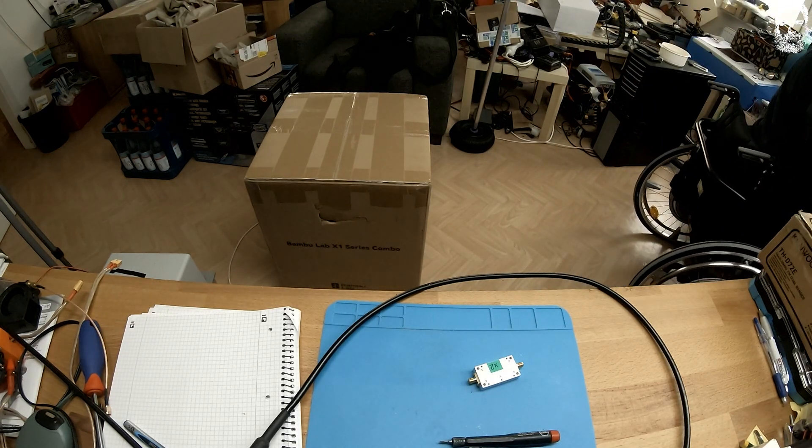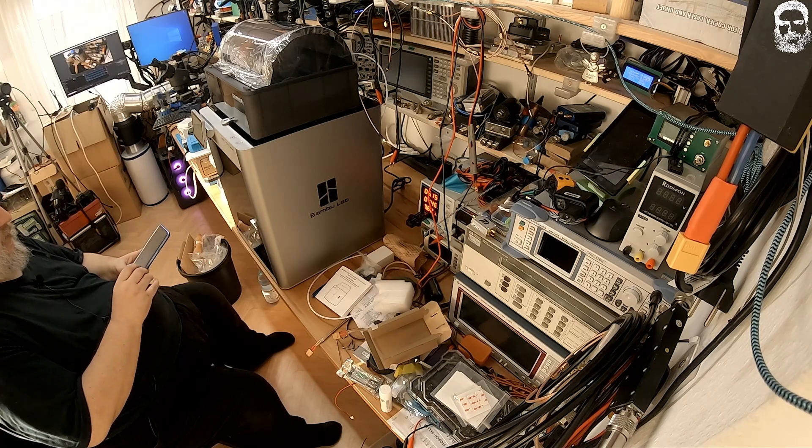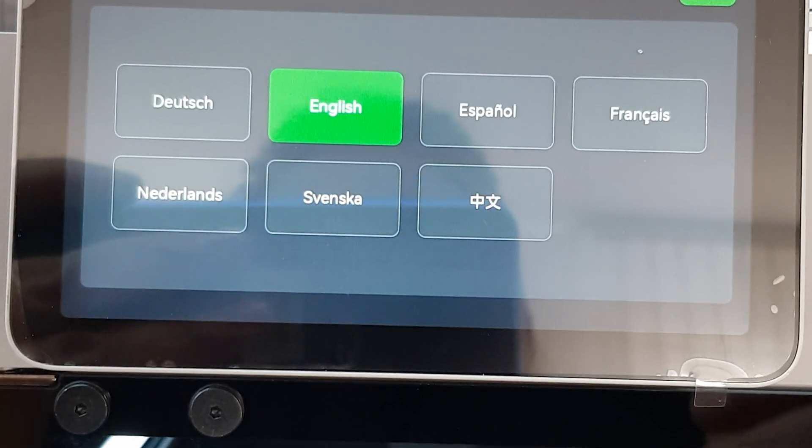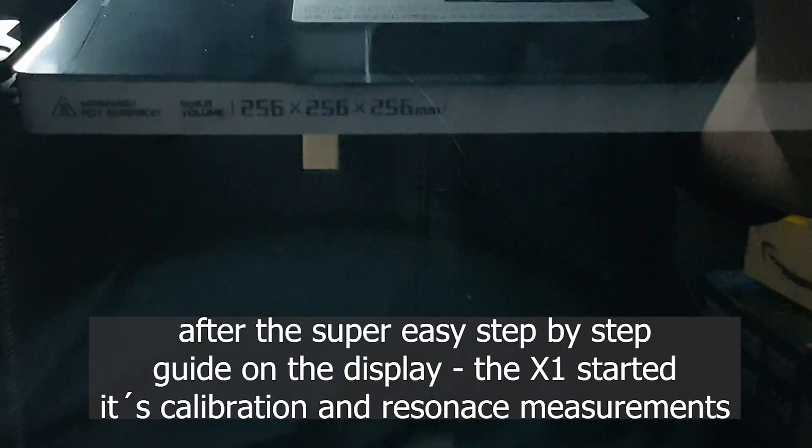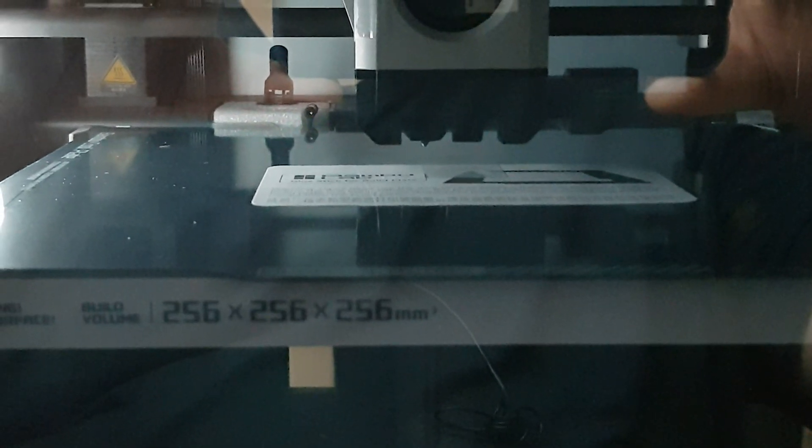Everything else looks fine — stickers, glass, fragile, handle with care, this side up. Okay, so I'll unpack it and then we'll see each other again. The language we use is English. Next — connect.